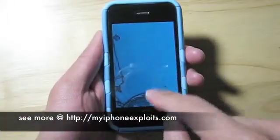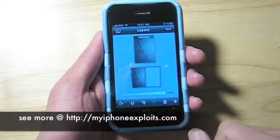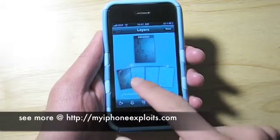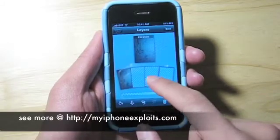The app allows you to easily create up to four different layers for your work. Layers can easily be repositioned, deleted, or merged together as needed.